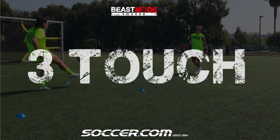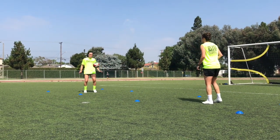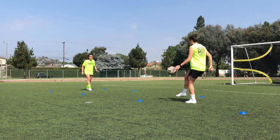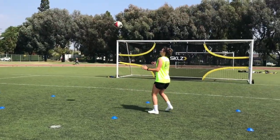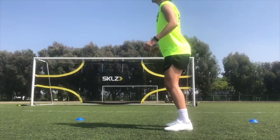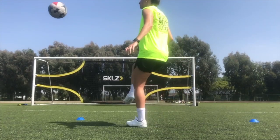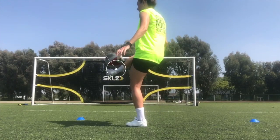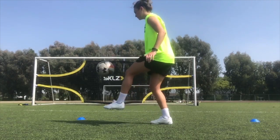The first one we're going to do is three touches. As the title suggests, you have three touches to control the ball. Your first touch is the control element. Second touch is to set yourself up for the pass. And the third touch is a nice controlled pass across to your opponent. The goal here is to make it as easy as you can on your opponent while still testing them a little bit as well. Check out the slow motion and you can see Jodie's technique passing that ball across.